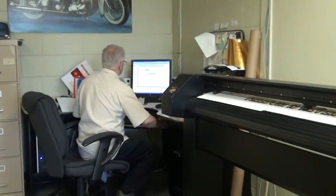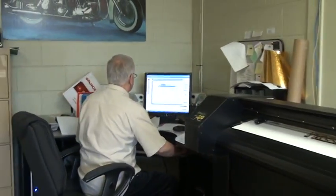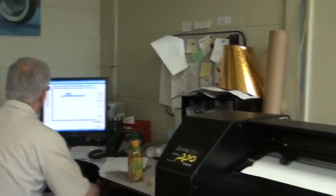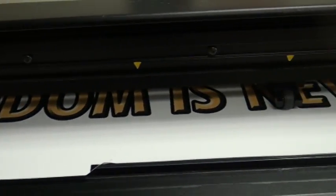Good afternoon from Trimline. We're going to do something we've never done here before — Paul is actually showing how the text is cut out on the machine. The program is just going to find the text here right now.